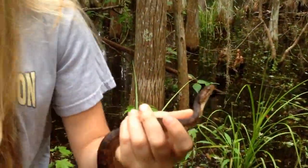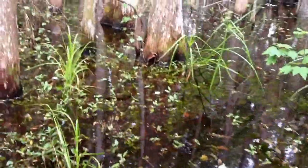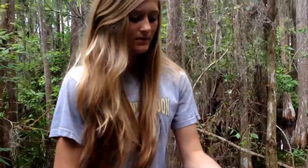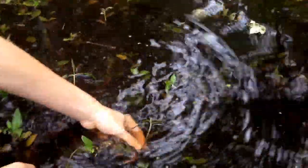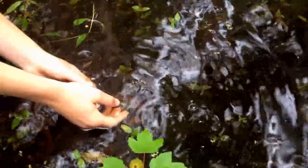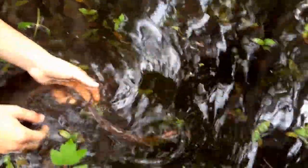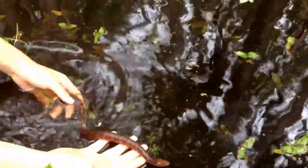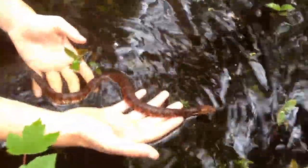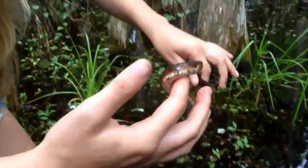Another way to tell: let's go over to the water. You can tell by how he swims — he'll swim underneath the water with his head submerged, either all the way under, or with his head just slightly above water. But a water moccasin will swim with his whole body up above the water. See, he just automatically floats down. So that's another good way to tell if you're in the water.